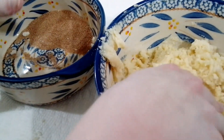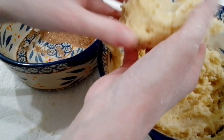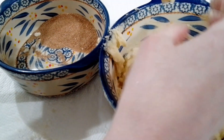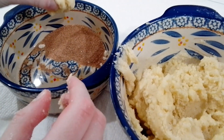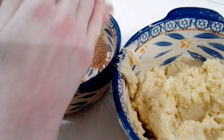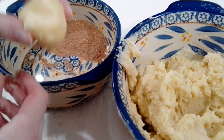Now that we have this all taken care of, I put some egg in it and it feels amazing. It looks like mashed potatoes and it feels amazing. Now we need to take this and roll it in the cinnamon that we have here, and make little balls.